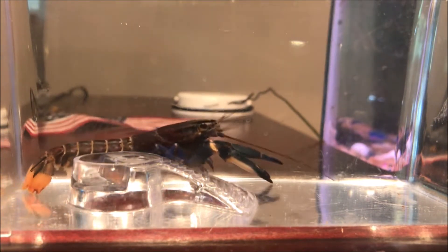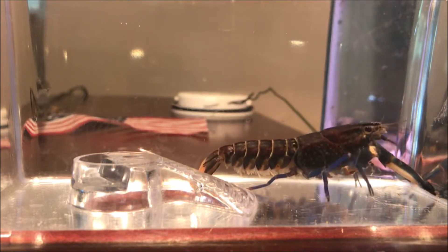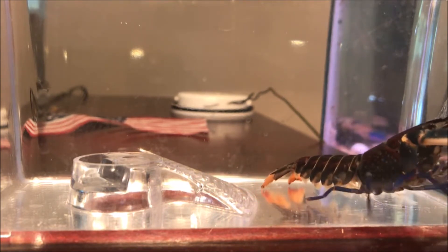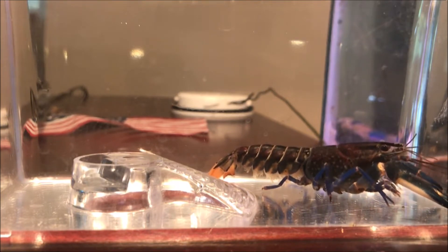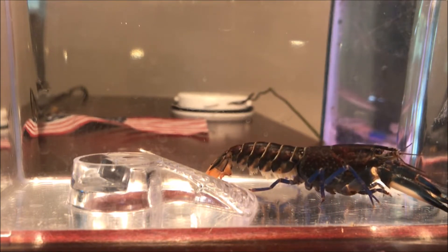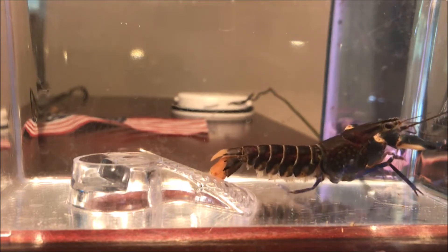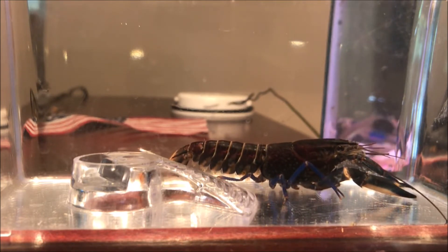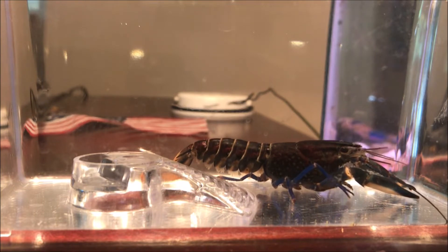Once the bacteria eats through all three layers, it starts to get into the softer parts — the new shell that the crayfish will molt into. Once it gets into the inner new shell, that's a real problem, because the bacteria and fungi fuse the outer shell to the inner shell. This is actually how crayfish die from shell rot: the crayfish becomes unable to detach its older shell from the inner shell, gets stuck in a molt, and can die.